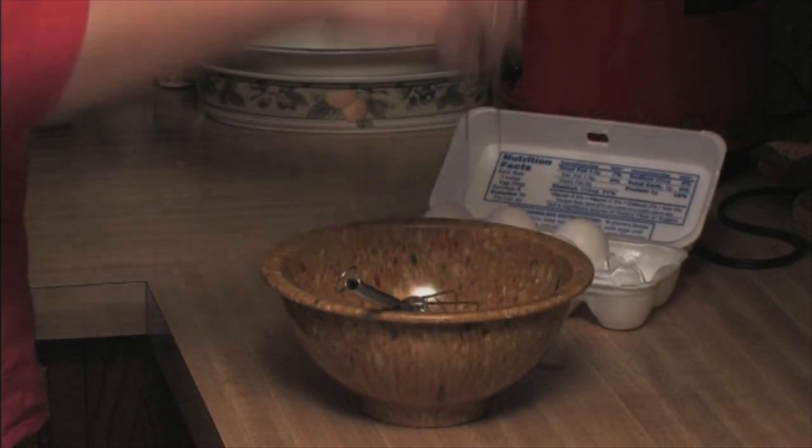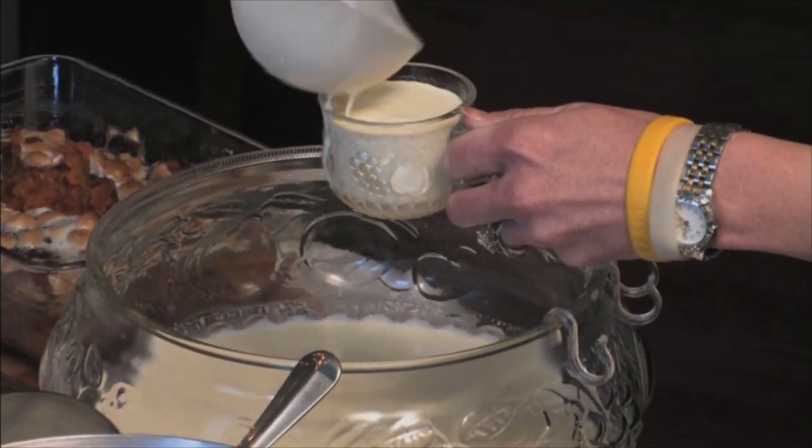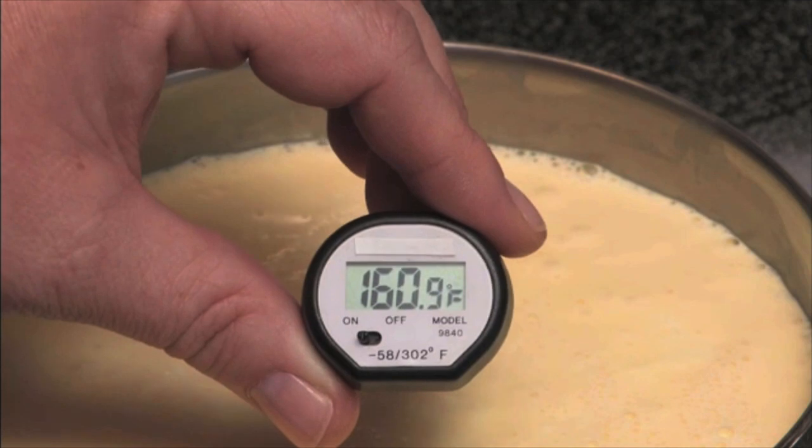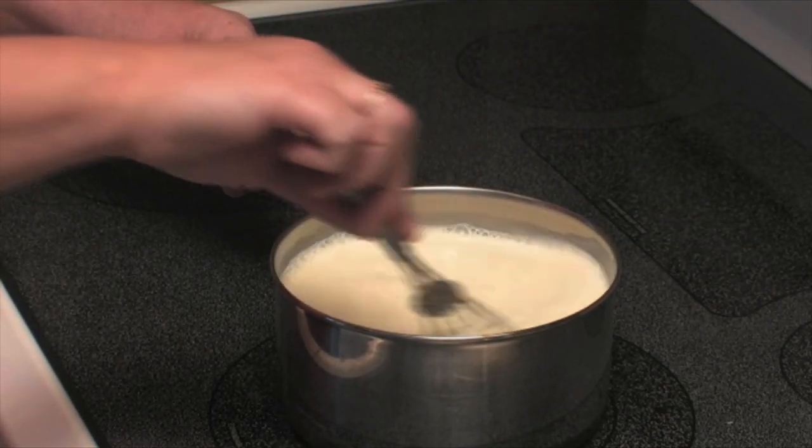You should also beware of raw eggs. Never eat raw cookie dough. And if you're serving eggnog made with raw eggs, make sure it's heated to 160 degrees Fahrenheit, or serve pasteurized eggnog.